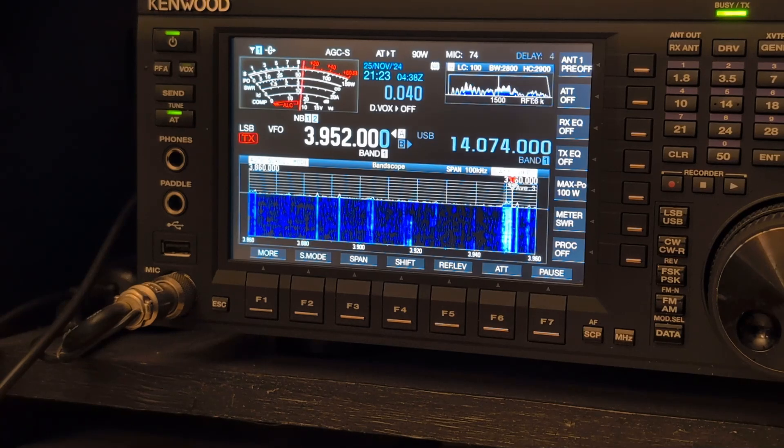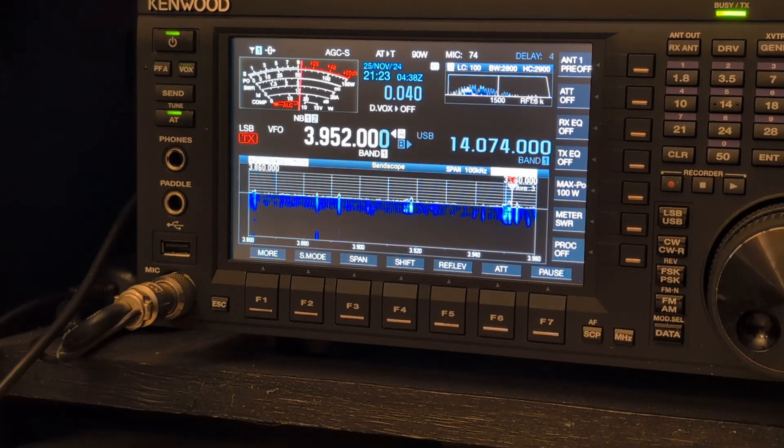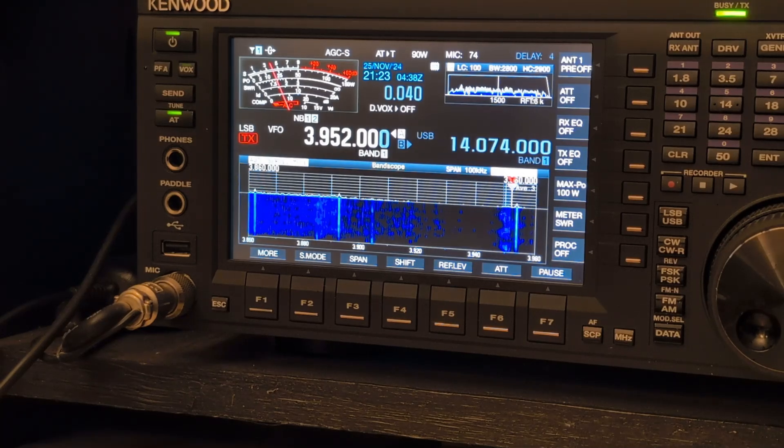That's the NFED — that's the vertical. Wow, what a difference! The NFED is ten or fifteen over, the vertical is about an S4 or so. That's the inverted V, that's the fan dipole.